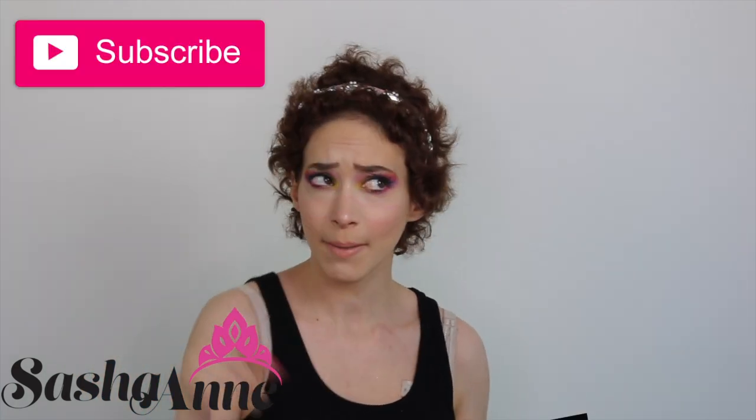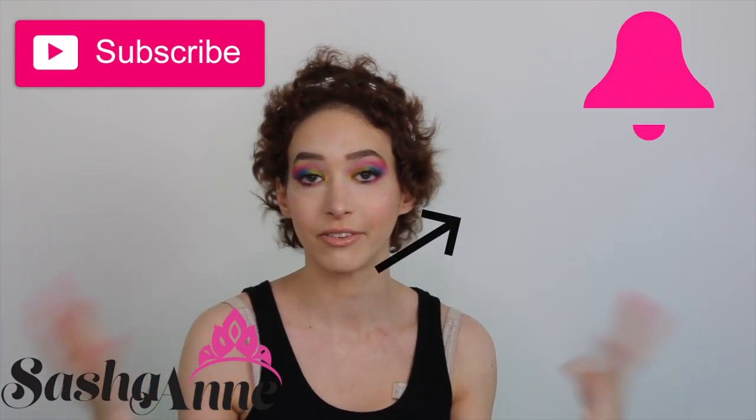Hi loves, welcome back to my channel and if you're new here then welcome - make sure you subscribe and click the bell so you're notified whenever I upload a new video. For today's video I'm going to be doing a rainbow eye look. I really hope you guys enjoy and if you do make sure you give it a thumbs up and let's get started.